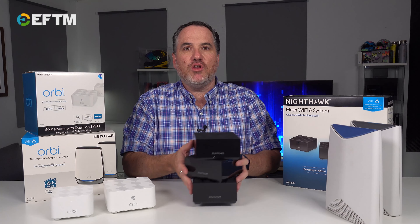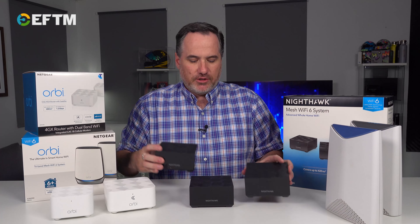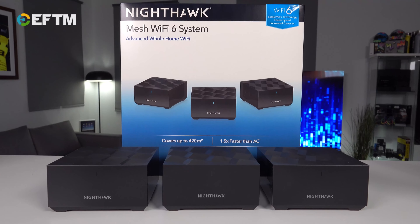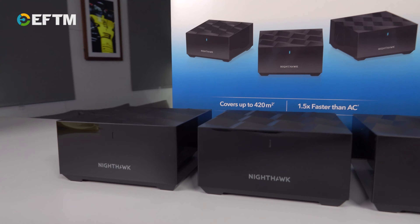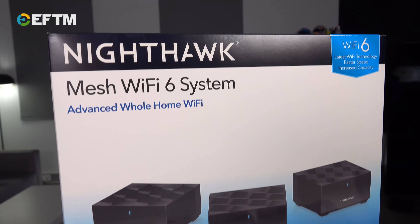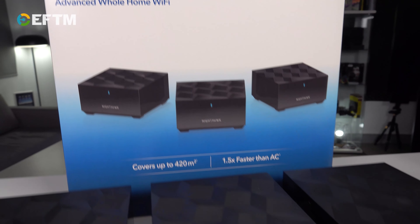Take this one for example — this is a Nighthawk mesh system, three units. One of them is the router that plugs into your internet; that's where the internet comes into the home. These two communicate back to the router and then they have their own Wi-Fi, but it's one network through the whole home.